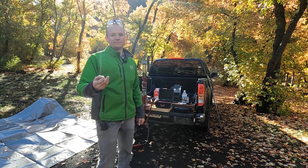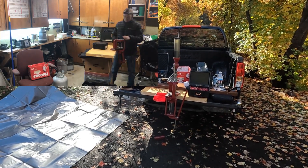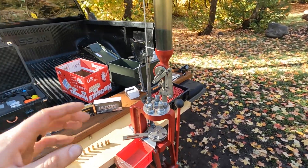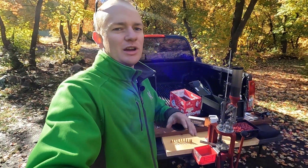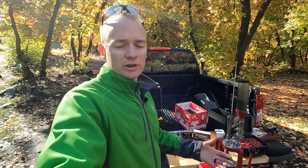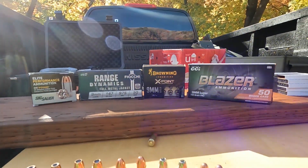How many times can you reload the same casing? Today I packed up my entire press and set it all up here, and now we are going to reload a bunch of nine millimeter casings over and over to see how many times you can actually do it. I've had this question, I've seen other people have it, and I've never seen anybody have a legit answer. Usually people say you're going to lose the casing before it wears out, which is oftentimes true if you're shooting in grass.